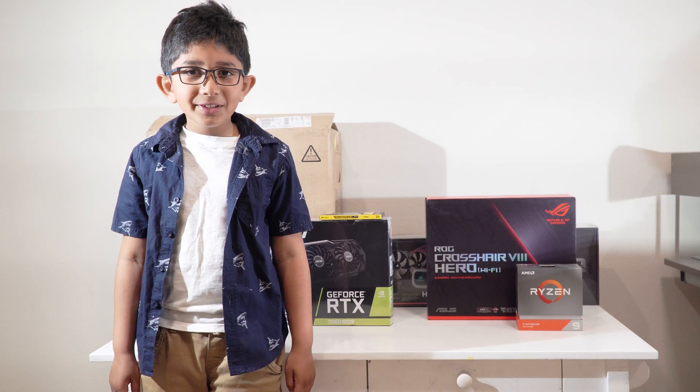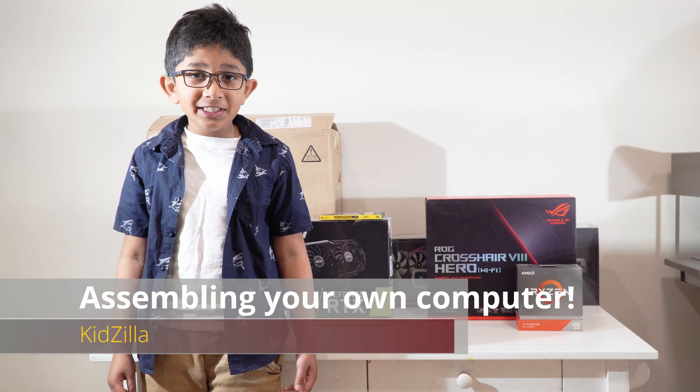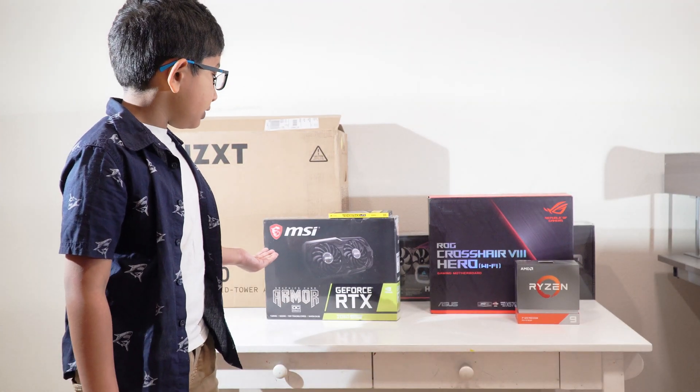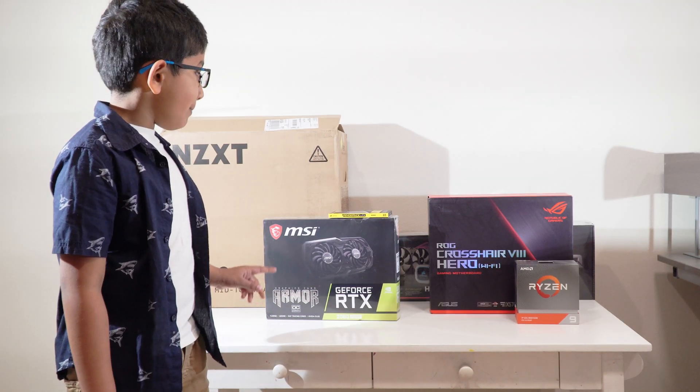Hello everyone! Welcome to the Kitsula Show. Today I'm going to show you how easy it is to assemble your own computer. These are all of the parts we will use to assemble our computer. I will show you the parts one by one.